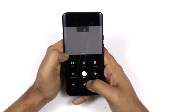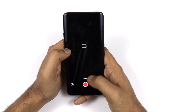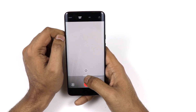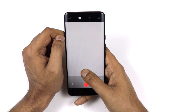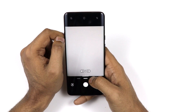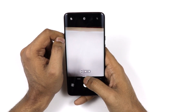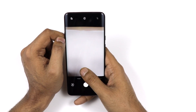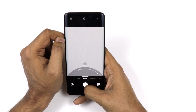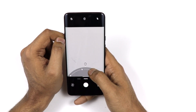For video, you can shoot 4K at 30fps or 4K at 60fps, as well as Full HD at 30fps or 60fps. The front camera can record Full HD video at 30fps. You can also switch between ultra-wide and telephoto modes — there is a zoom ring you can adjust according to your needs.